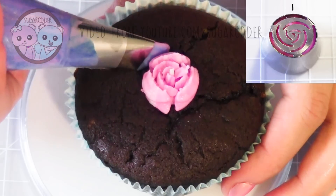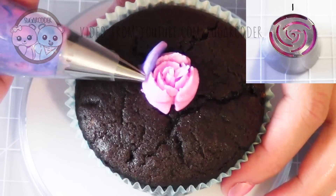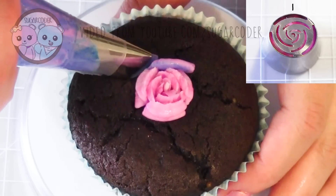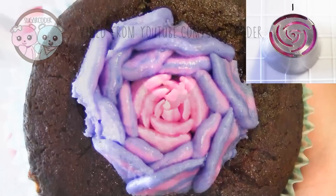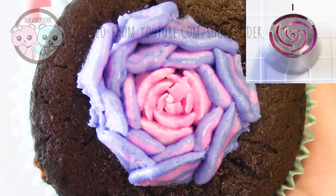This first tip is a rose tip and it looks pretty cool. It saves some time piping petals, which is great. It looks something like this looking from the top down.